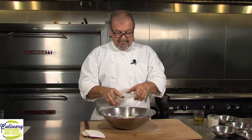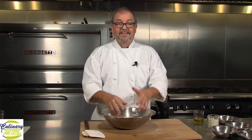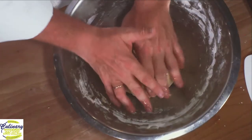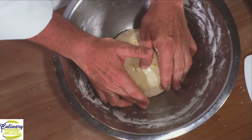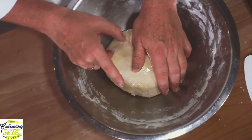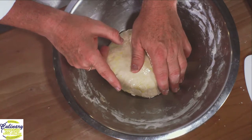Put it in a nice, warm, and humid if possible spot. I've got a proof box here in the bakery. At home, you may not have a proof box — set it on top of your refrigerator, it's slightly warm. If you don't have plastic wrap, a little tea towel to put on top of it. Let this sit for 20 minutes at least. And when we come back, we're going to spread it out into a sheet pan and do our next step.